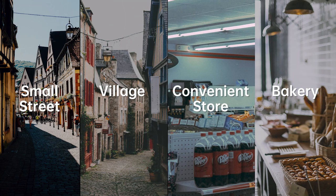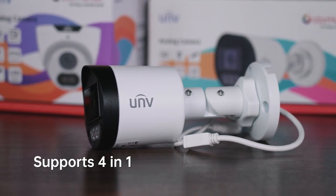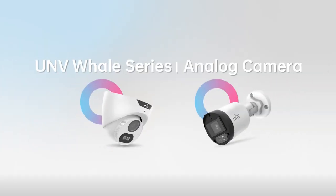Use it wherever you want with high adaptability. This is the UNV Whale Series.